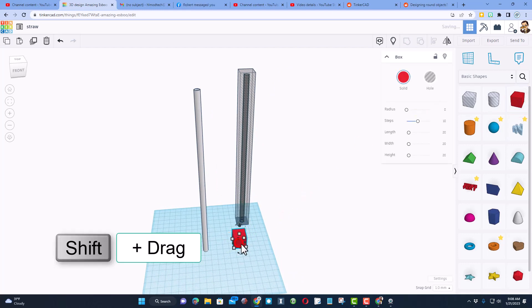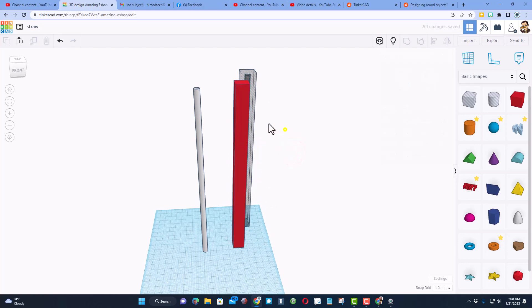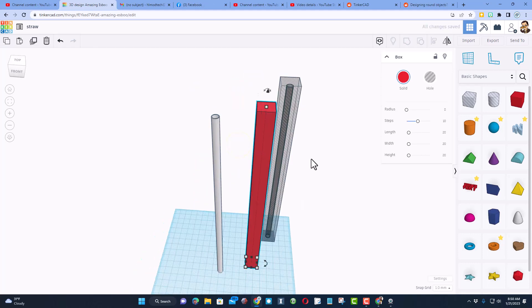Now we need to make the cool gradient inside here. We're simply gonna bring out a box, make it a little smaller by holding shift and squeezing it down — a great number is 17. Then we need to stretch it up, not all the way, but to about 257 or 258 so that it will fit inside and still be a little taller than our straw cut-out.